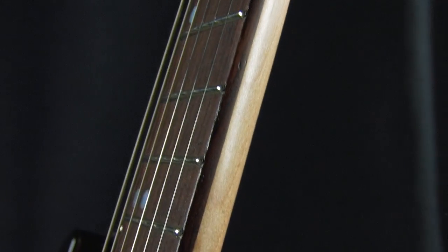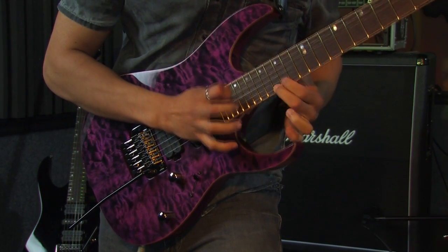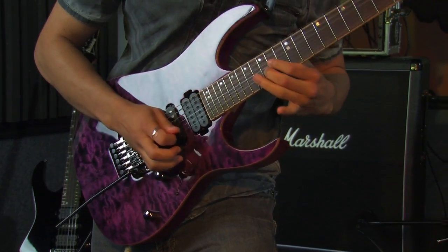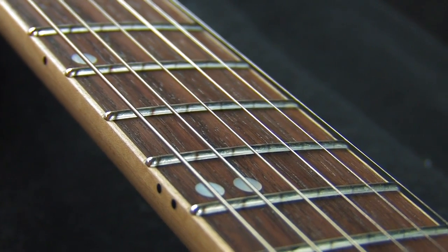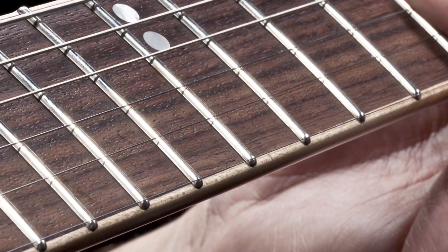The Wizard Premium neck feels really great — nice and comfortable — so that you can shred with a lot of ease. The fretwork is unreal. You can tell that these guys really put in their time and dedication into getting them exactly where the premium quality needs to be.